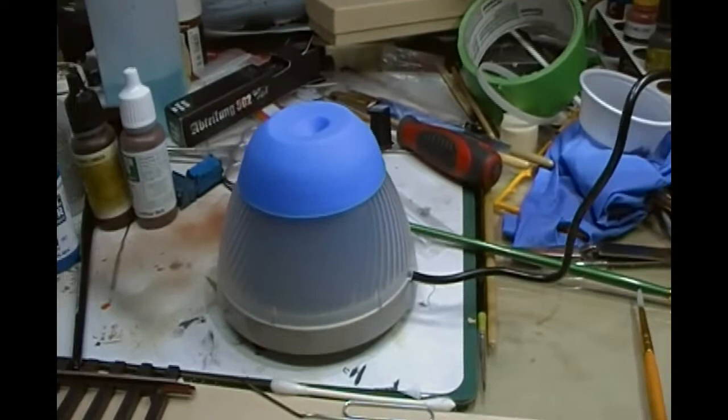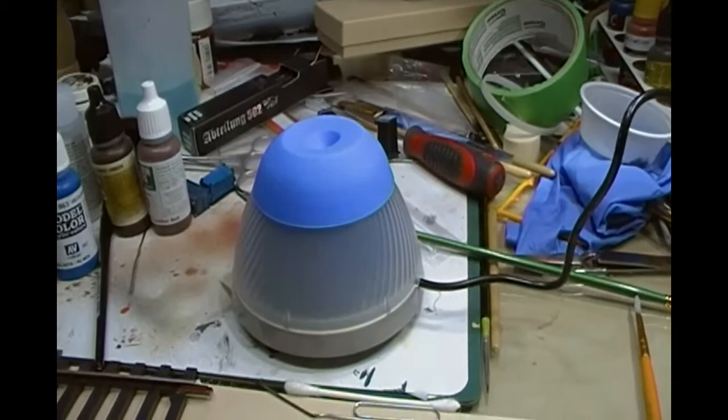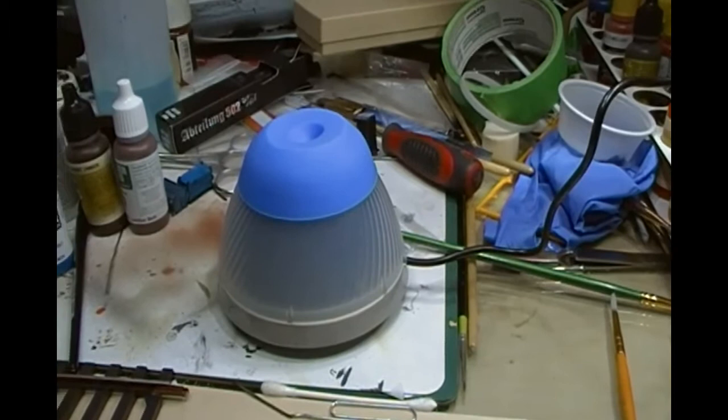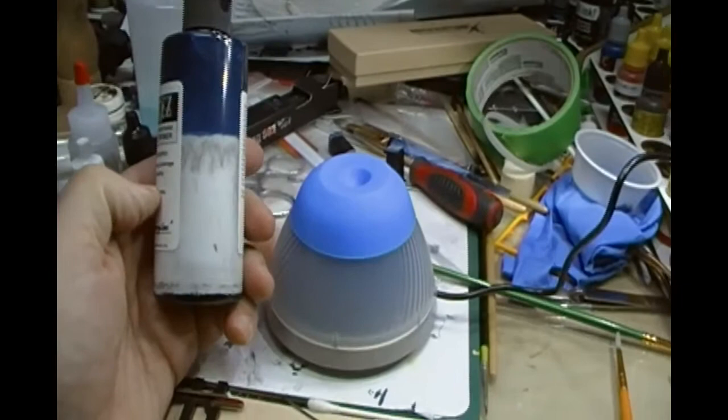This is a vortex mixer, usually used in labs for stirring up test tubes and separating liquids and such like — so not cheap, for sure, but certainly something I would recommend. It's fairly small — my hand here for scale — and I got it from Amazon. It's not cheap, but I'll put a link in the description below so you can see where to get one.